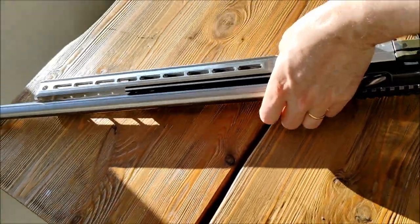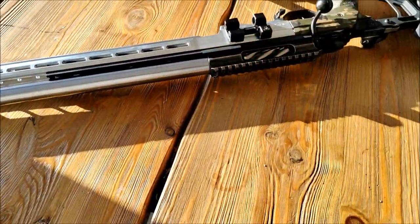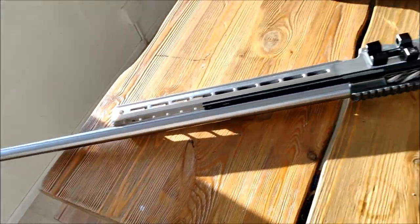There we have a barrel swap done. It did not take many minutes.